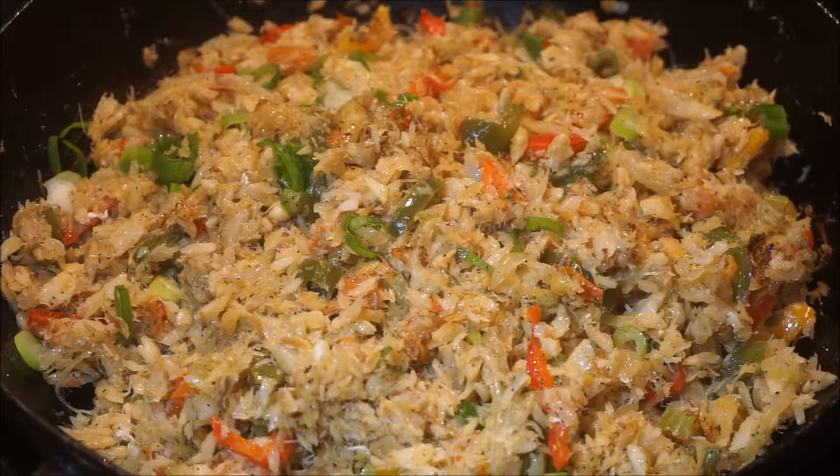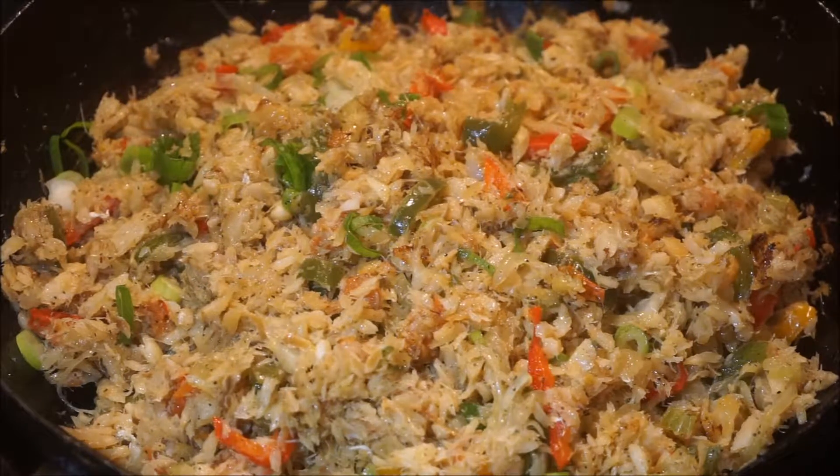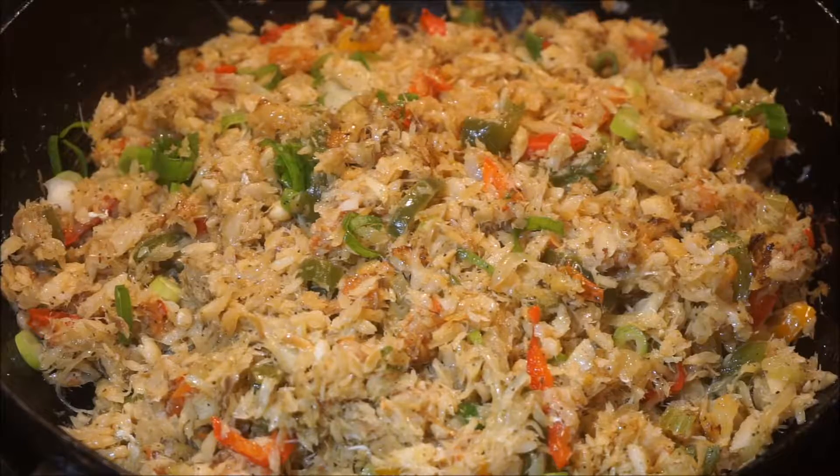Hi guys, welcome back to my channel. In today's video I will be showing you how to make fry saltfish. Don't forget to subscribe, give this video a thumbs up, and you can leave your comments.